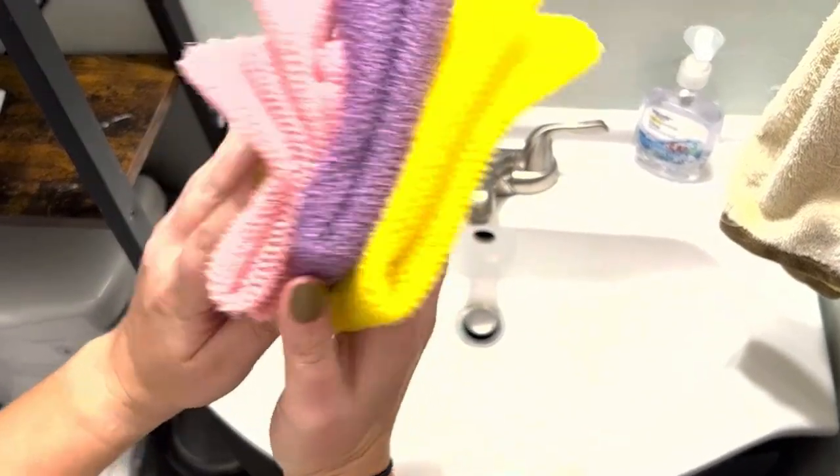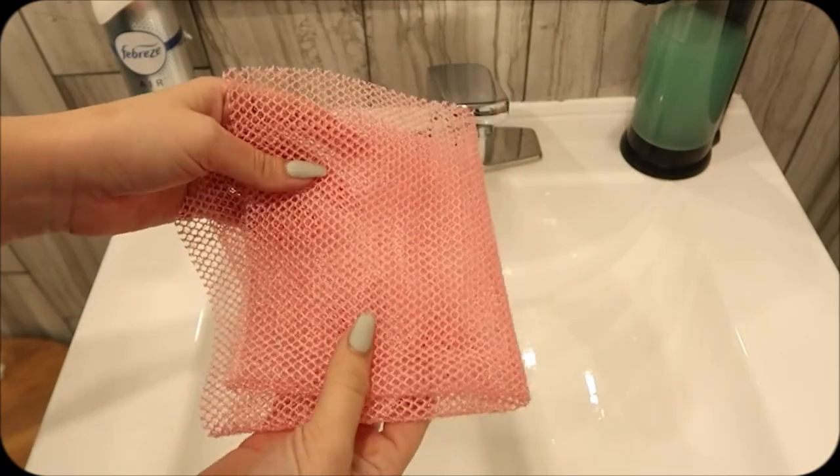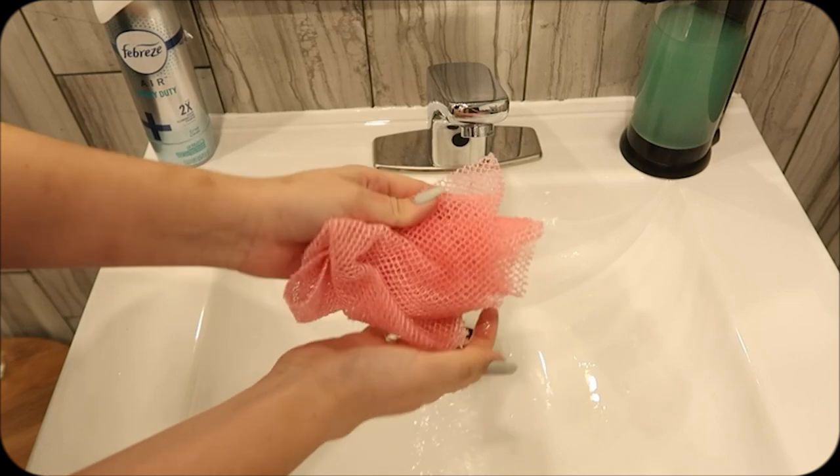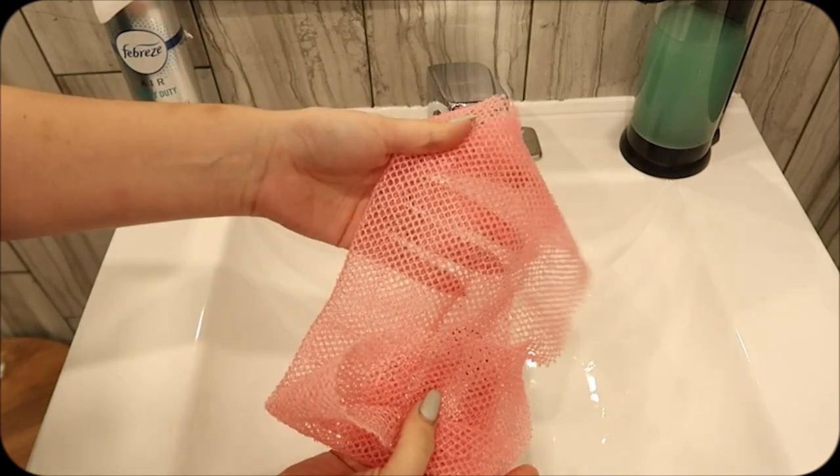Doing the dishes? Yep, it tackles those too. Made from super durable new type nylon, it's tough yet gentle. And guess what? It loves a good bounce, getting into all those tricky spots like your back and feet.